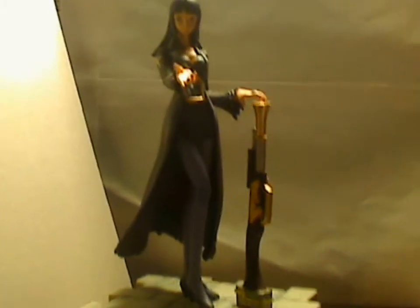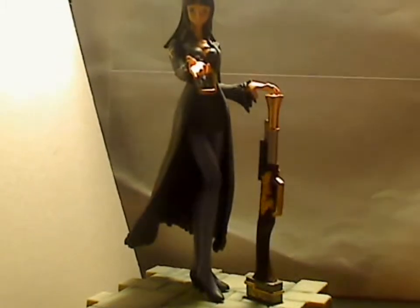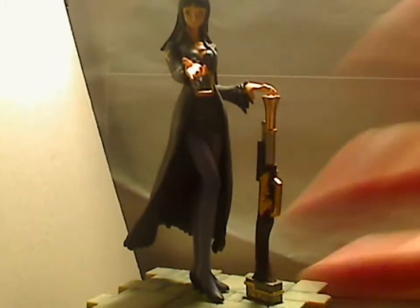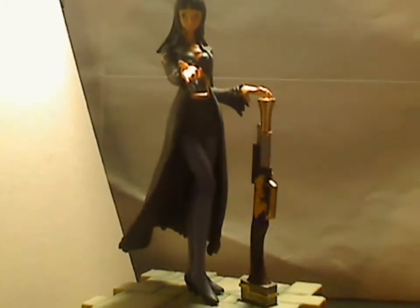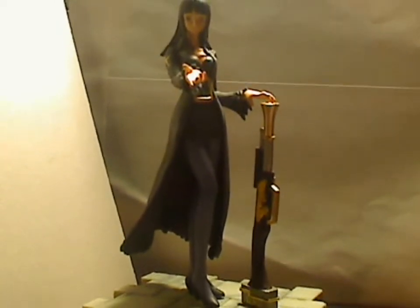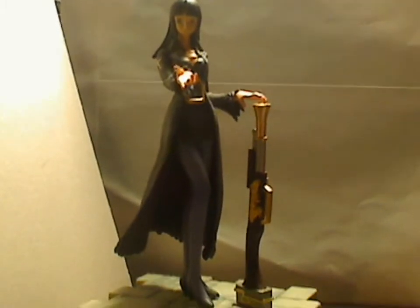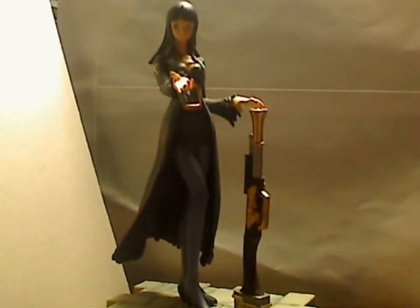Hi, this is Majinoni, and here's a review for a Robin One Piece Strong World statue figure. This was actually donated by this guy who lives locally with me. His name is Jayida, and I normally see him around a lot at the local anime cons, so thanks for the donation for the figure.